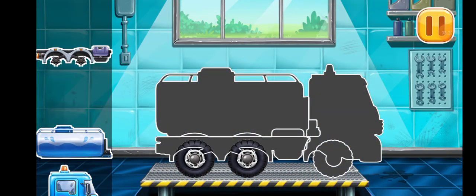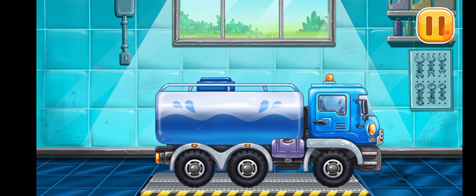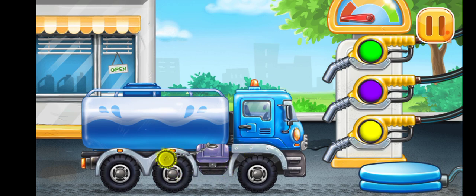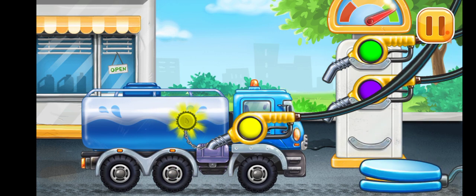Hooray! We have to assemble the water truck. Hooray! We need to fill it — water truck. Press the pump. Done.